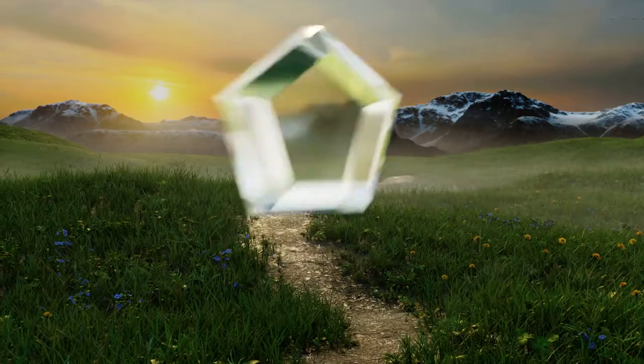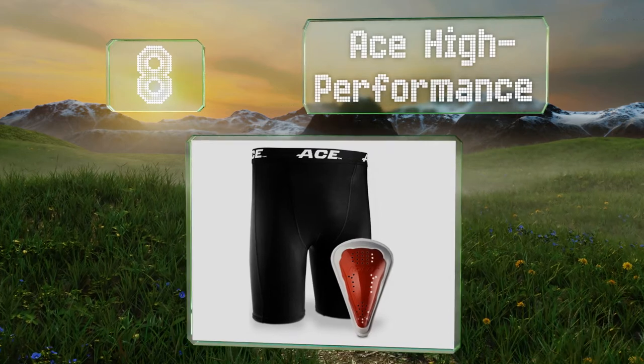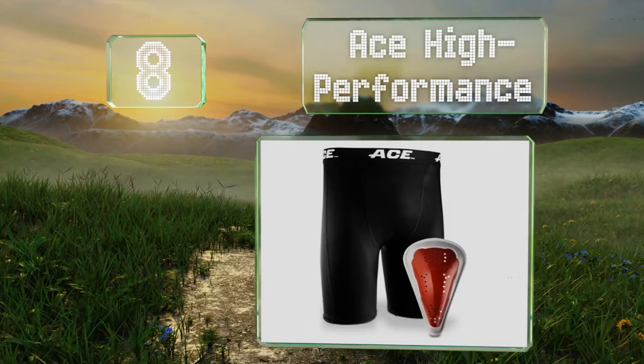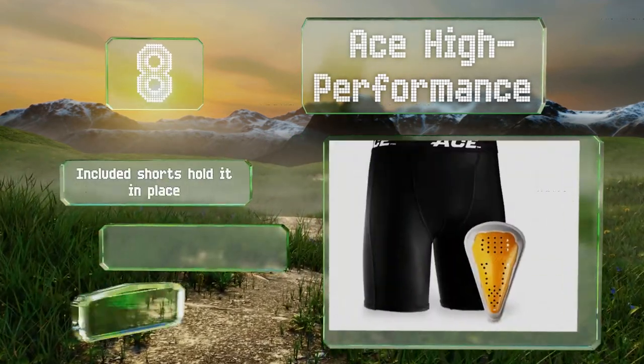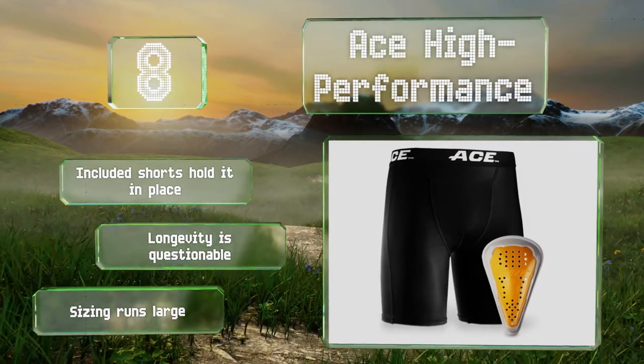Coming in at number eight on our list, the Ace High Performance features a rigid protective shell and flexible edges that conform to the shape of the body to ensure reliable comfort during use. With more than 20 holes dotted throughout, its breathability is formidable. The included shorts hold it in place, however its longevity is questionable and note that the sizing runs large.